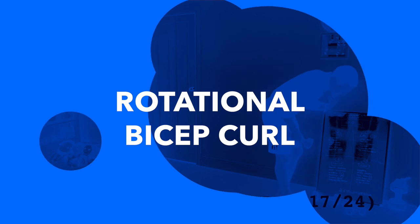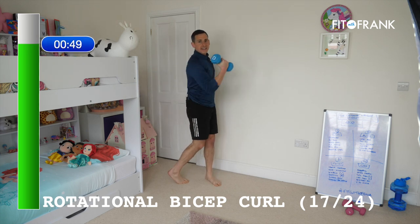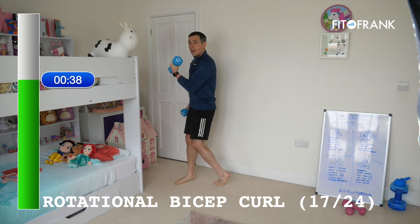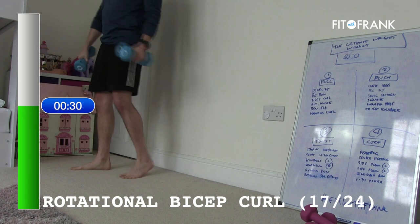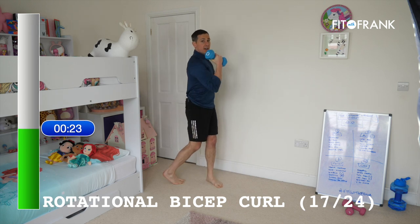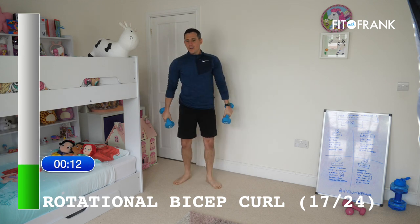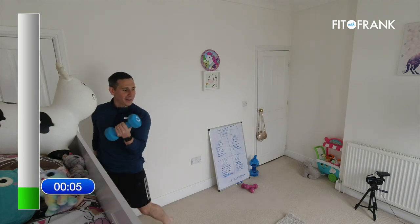Rotational bicep next — bicep curls with a little bit of rotation. It should be foot, knee, hip, arm — all moving as one nice sequence. You could add a little bit of pace with this one, as long as you're controlling the weight. I've got to keep you a little slower today because it's not high-intensity day — it's strength day, so control is a must.